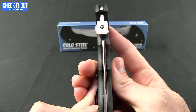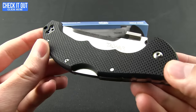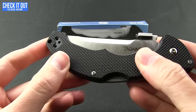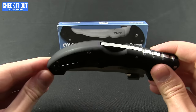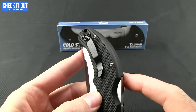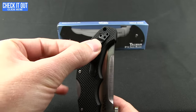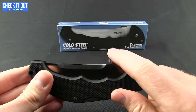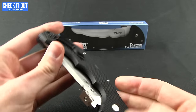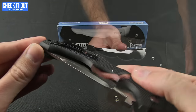So let's go ahead and get into it and look at some of the specs. G-10 handles in a very nice brick pattern or texture. It has the triad lock on it, and you do have the tip-up pocket clip for right-handed carry — or if you're left-handed, they give you an additional one so you're not left out. The thumb plate there also acts as a deployment for the blade as you draw out of your pocket.